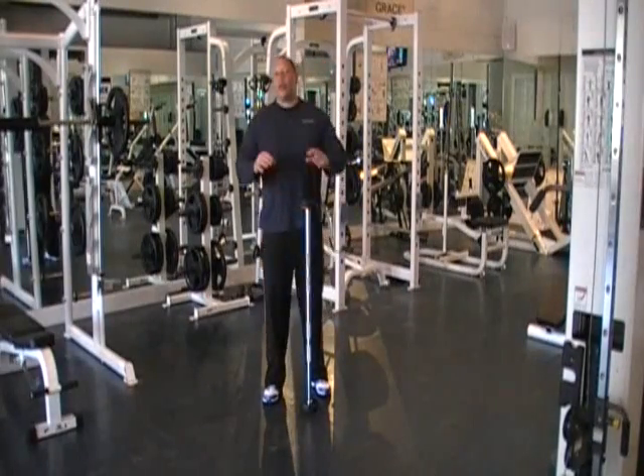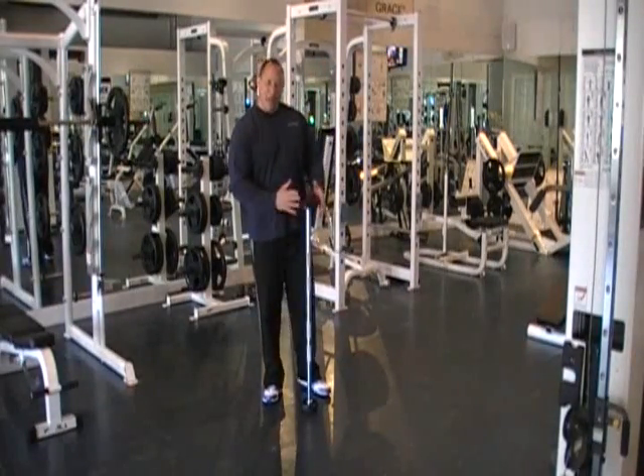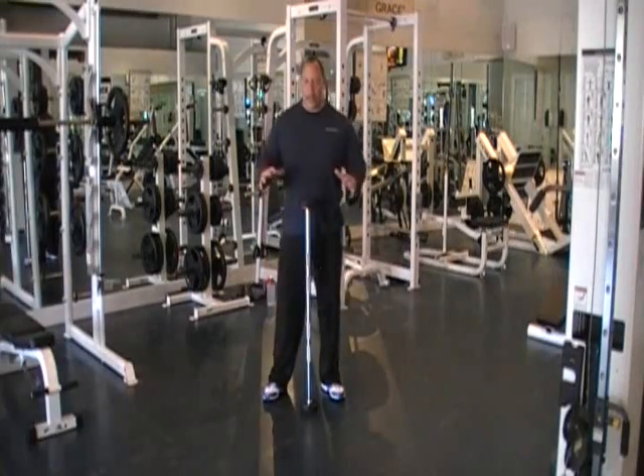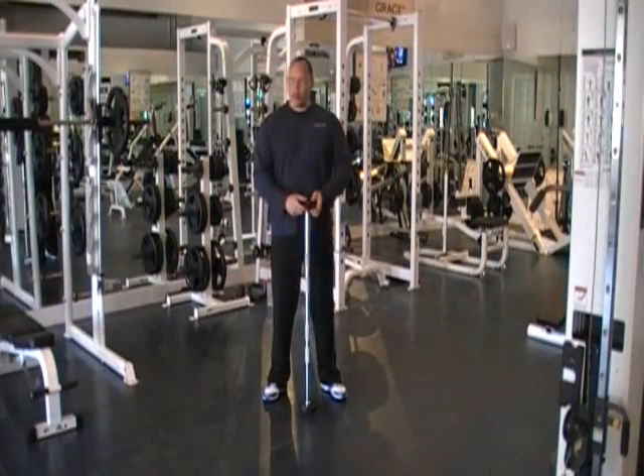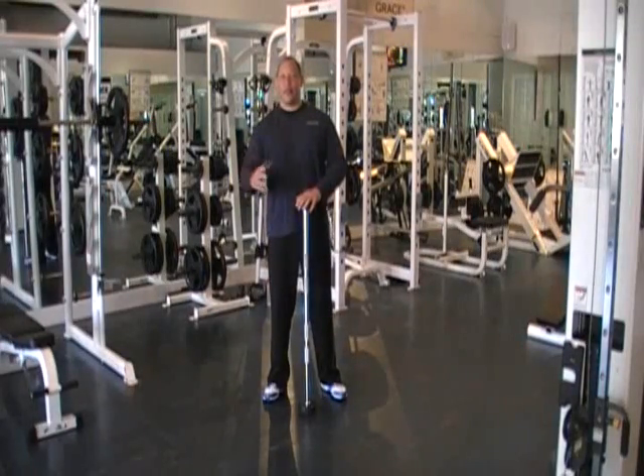Summer weight training workout. We're at 15 reps because we're using weights — not just bodyweight. We're going to add weights and do four sets: starting with 20, next set 30, next set 40, last set 15.